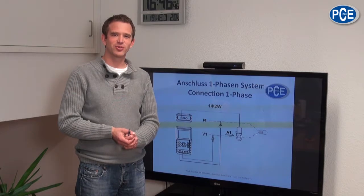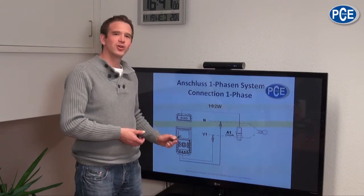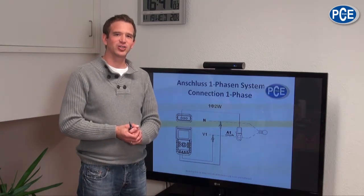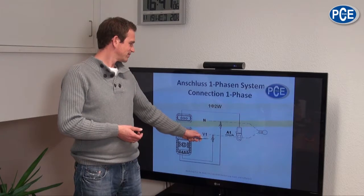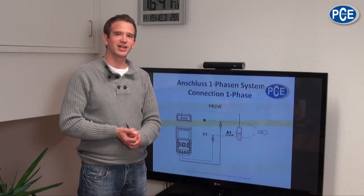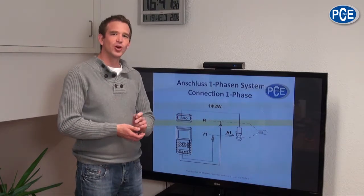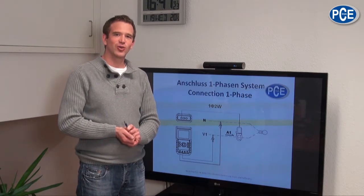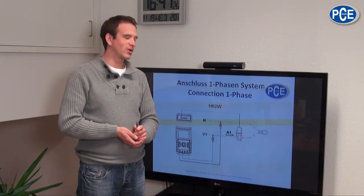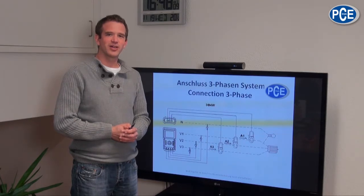For a performance measurement of a single-phase consumer, connect the neutral conductor and the V1 conductor into the corresponding voltage socket of the PCE PA-8000, and grip the voltage at a good place. To measure currents, connect the current clamp A1 onto the corresponding socket on the PCE PA-8000, and connect the current clamp to the L1 conductor of your single-phase consumer. Analog to that is how a three-phase system is set up.